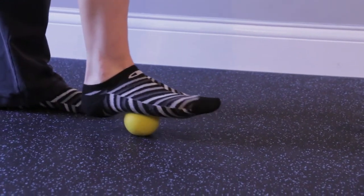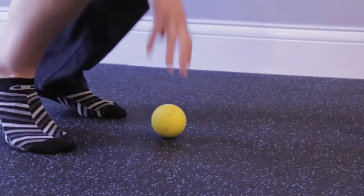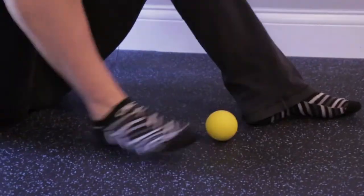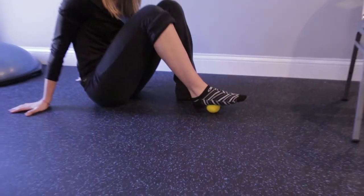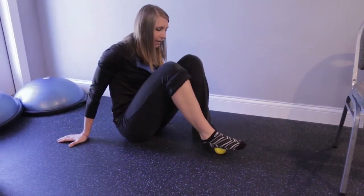If you need to hang on to something, stand next to a wall. If standing is putting too much pressure and it's hurting a lot, you can get down so that you're sitting and do the same thing so you're not putting all of your weight on it at once. It'll be a little easier on the muscles.